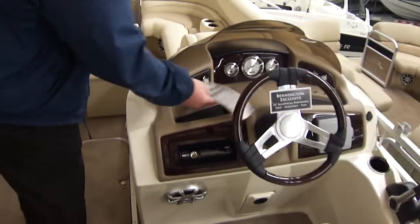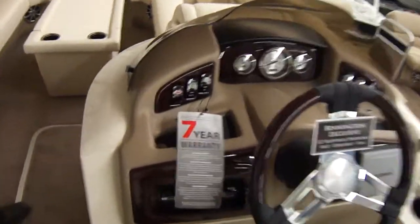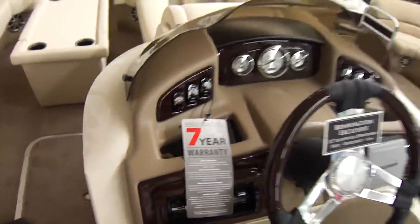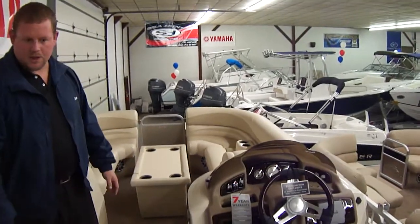As I mentioned, it's a 7-year warranty — bumper to bumper, basically, if this were a car. That's a great warranty that nobody can touch. Even things warranted by the individual manufacturers, Bennington will warranty themselves, which is a good thing.